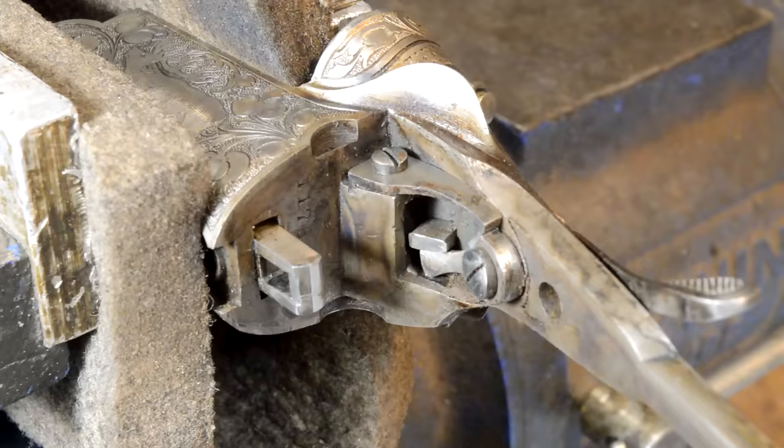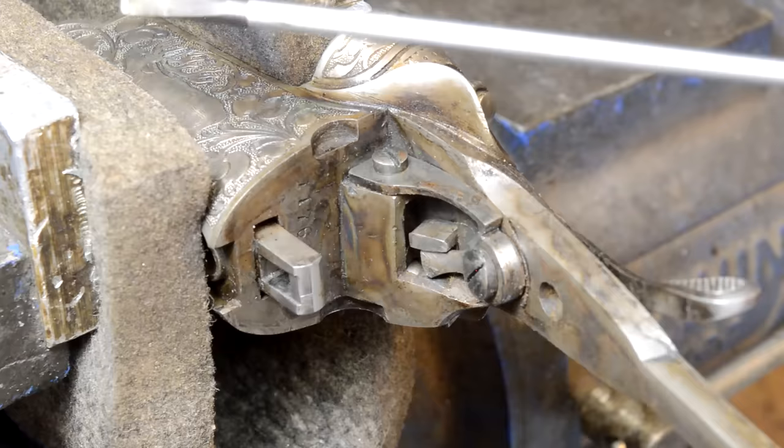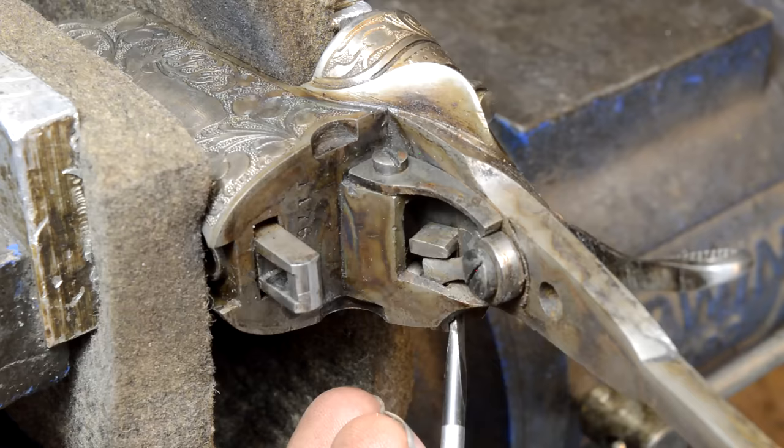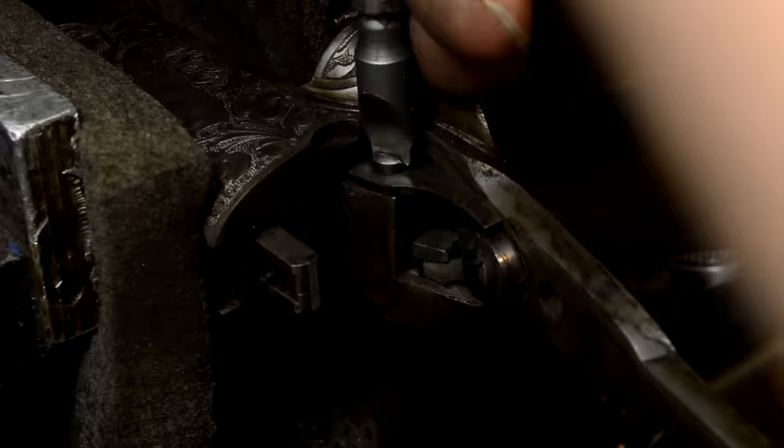I'm going to stop and contemplate what's next. The end of the firing pin is right there in that tunnel, going down like this. When this block is out it cannot move the firing pin, but when this is in it puts the end of this bar in the way and the hammer hits here and shoves that. That may be battered up, that may be screwed up — I don't know.